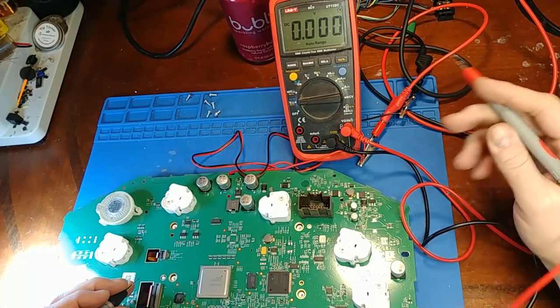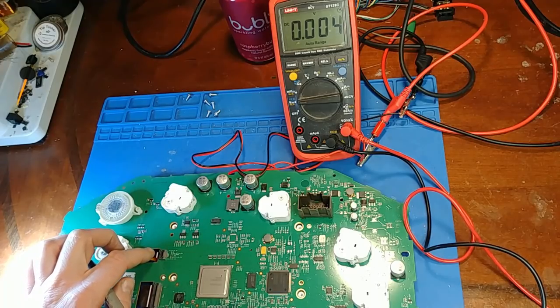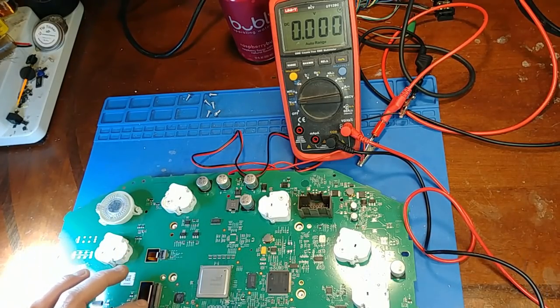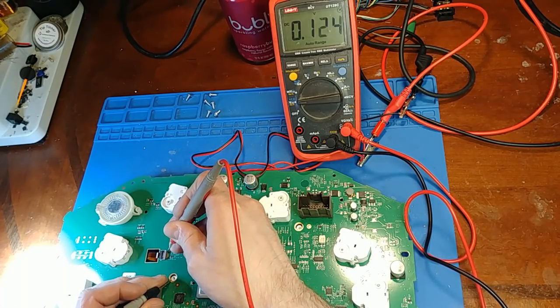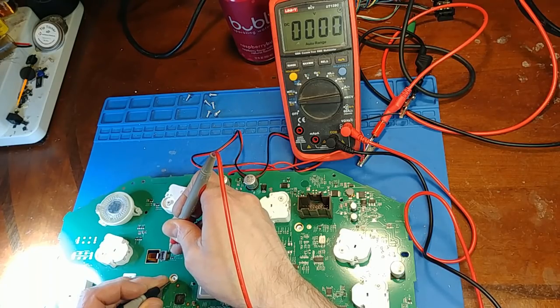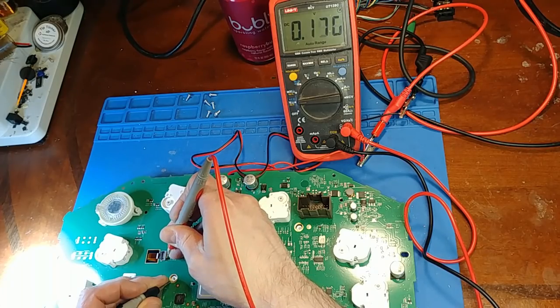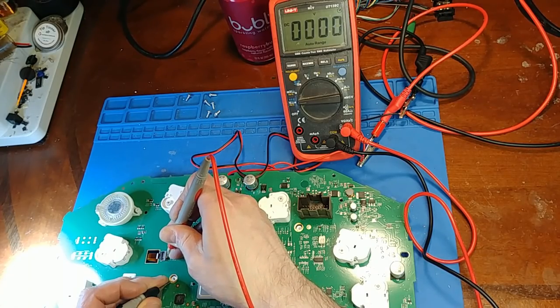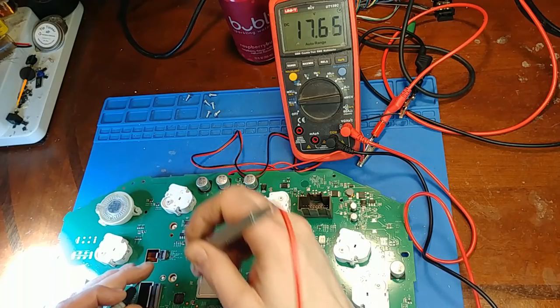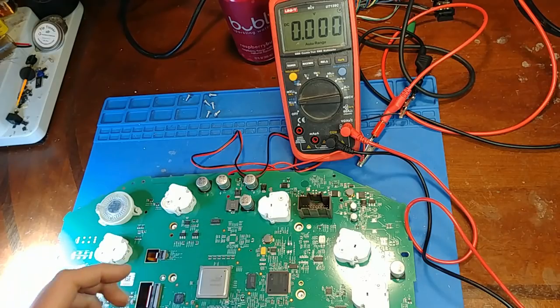With the cluster flipped upside down, the thinner ribbon wire is for the backlight whereas the wider ribbon wire is for the image. I am getting power — 18.6 volts — at the LED ribbon wire. So it's pretty safe to say the LED driver is fine and we're getting power to the connector. The problem is inside the LCD itself with the backlighting.